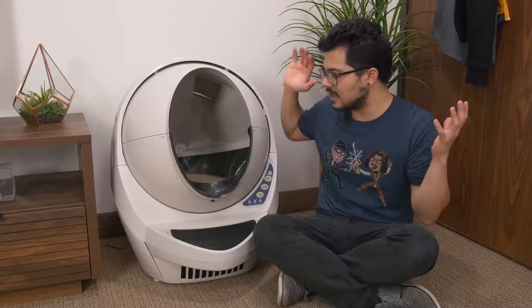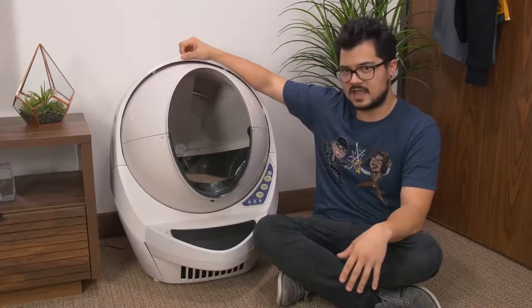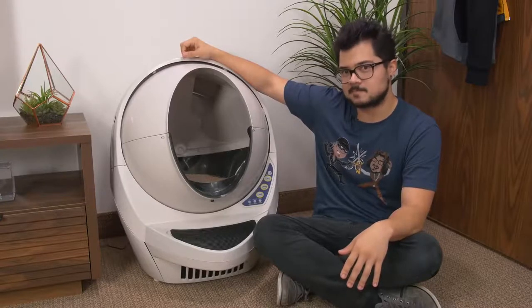What's going on guys? Welcome back to the channel. Hope you're all doing well. Today we're taking a look at this product right here. This is the Litter Robot 3 from Autopets, and it's a litter box.